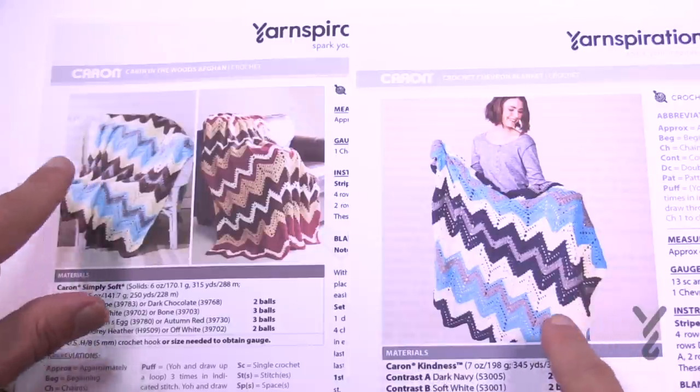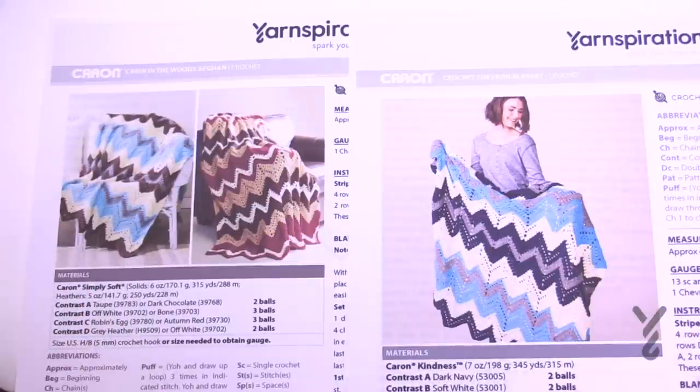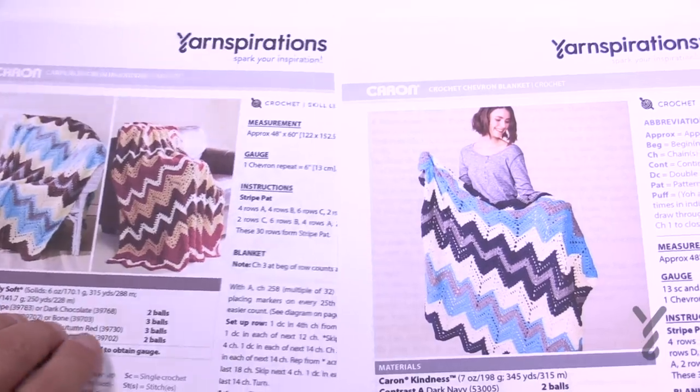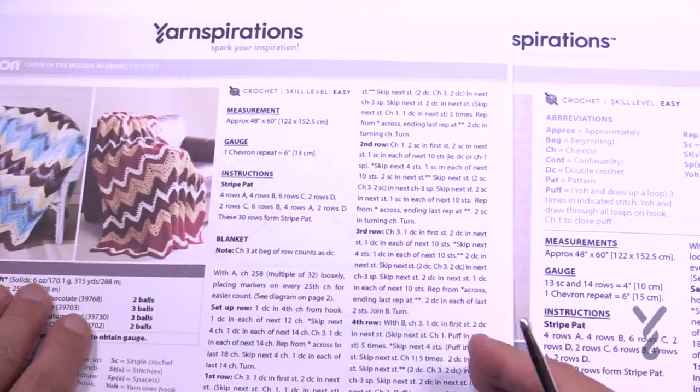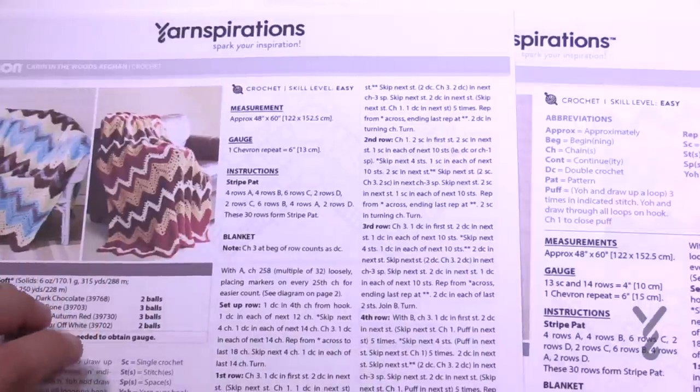These two here look very similar in the way they worked up but they're actually using two different brands. Either one you go is still pretty awesome. There is a crochet diagram — the written instructions for both of these patterns are exactly the same information and the pattern diagram is also the same. So let's take a look at that next.